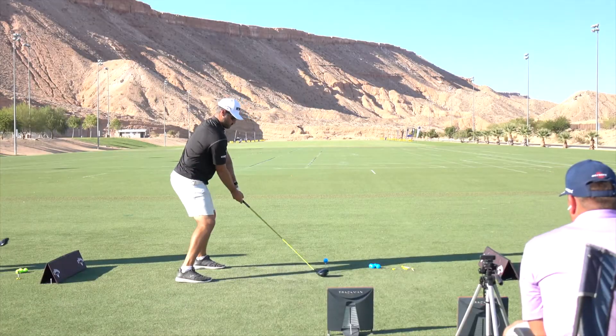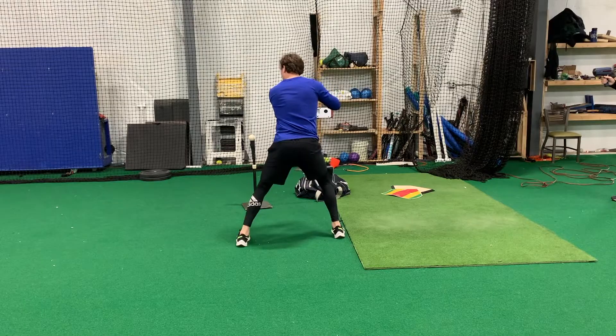Hey coaches, instructors, teaching pros, fitness professionals, strength coaches, and therapists — anyone who works with athletes to hit, throw, kick, or punch.